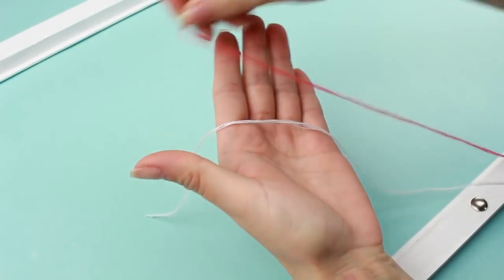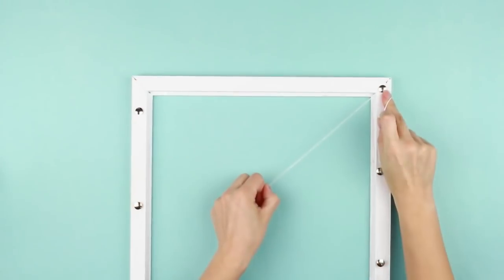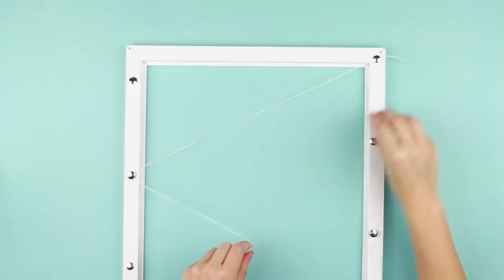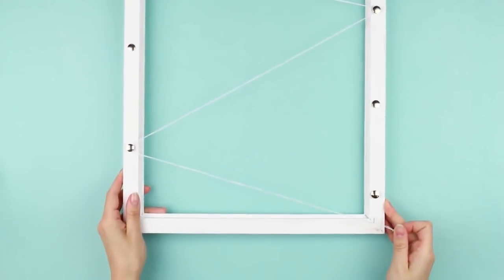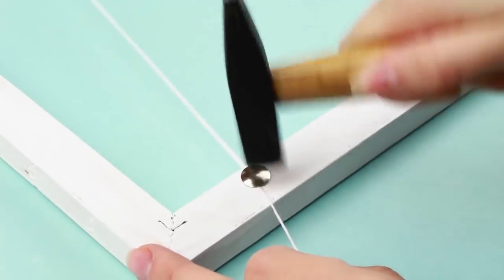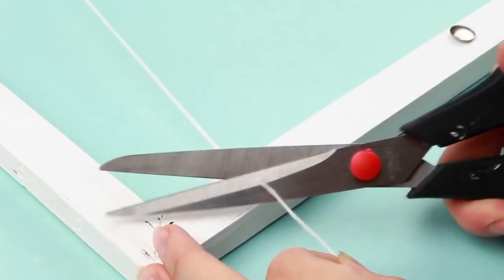Take white and pink threads. Wind the white thread around the thumbtacks. Pull up the thread to the opposite side and then back to form a zigzag. Attach the thread by hammering the thumbtacks. Cut off the excess.